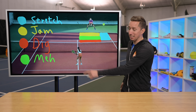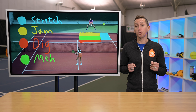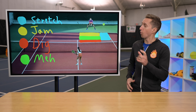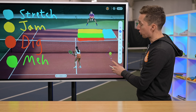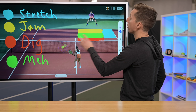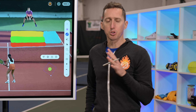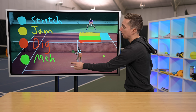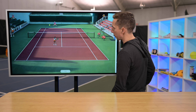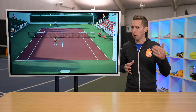If you hate getting passed when you come up to the net in tennis, then you've clicked on exactly the right video because I'm about to show you how you can anticipate what your opponent is going to do after you come up to the net. They might choose to try to pass you down the line or cross court or maybe even lob over the top of you. And so much of it has to do with how you position yourself and where your approach shot goes. The first and most important thing is understanding the basic geometry once you come up to the net.